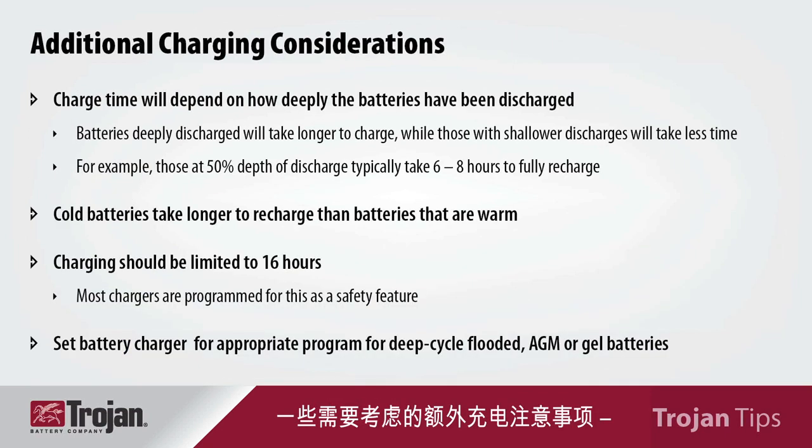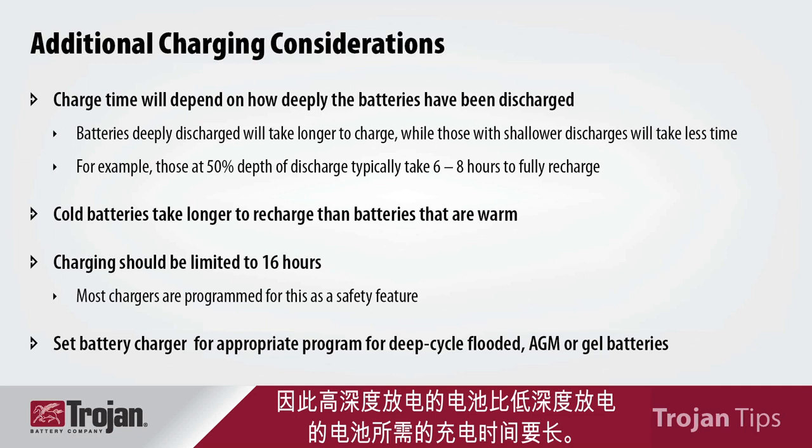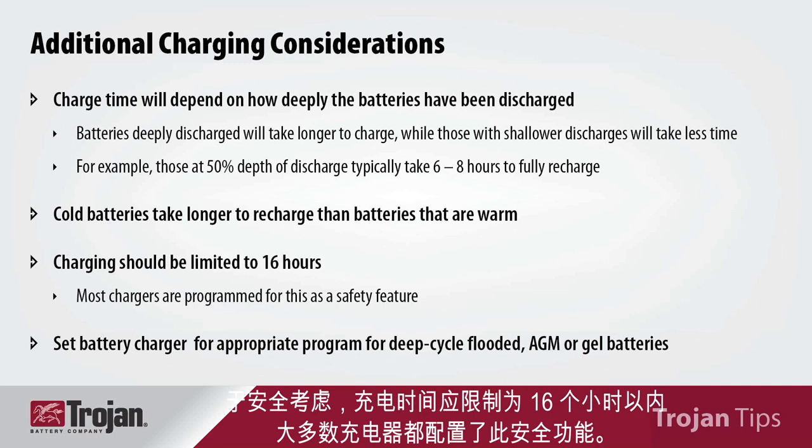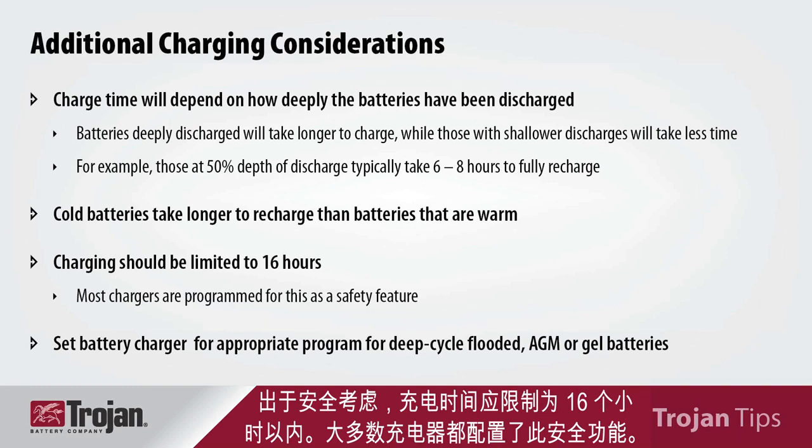Some additional charging notes to consider. When it comes to charge time, the amount of time it will take to recharge your batteries depends on how deeply your batteries have been discharged. Batteries that have been discharged very deeply will take longer than those that have only had a shallower discharge. Typically, batteries discharged to 50% depth of discharge will take between six and eight hours to fully recharge. When batteries are cold, they will take longer to recharge than batteries that are warm. Charging should be limited to 16 hours, which is a safety concern, and most chargers are programmed with this as a safety feature.